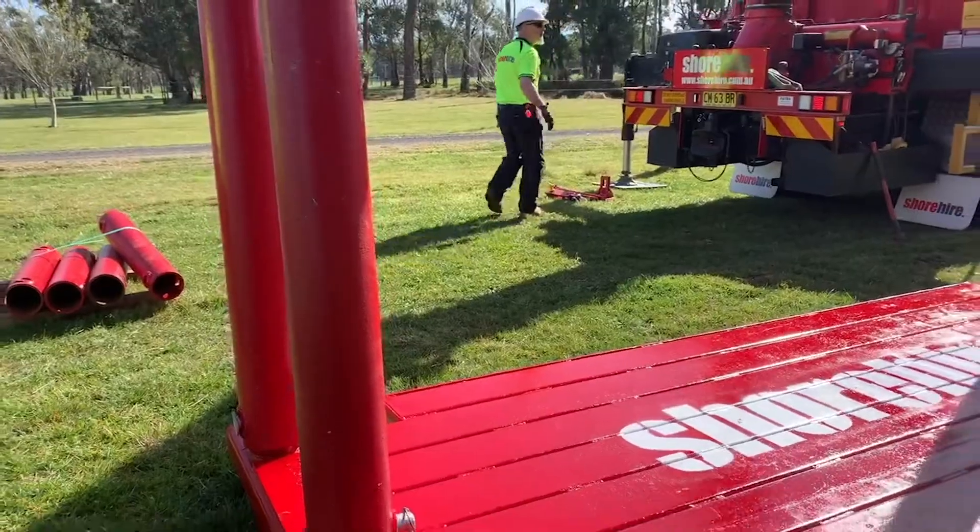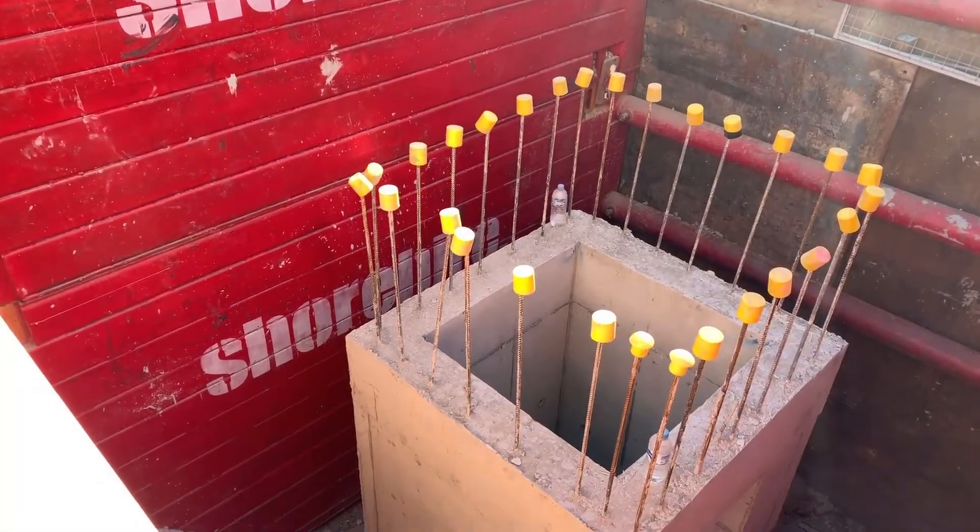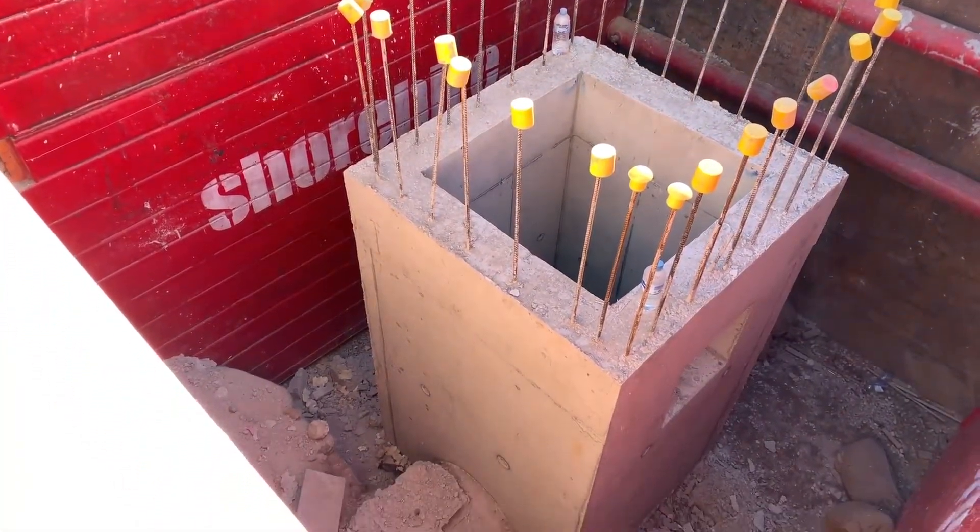Shore High's steel trench box range is safe and easy to assemble, making this trench shoring system ideal for any plumbing, civil, or construction project.